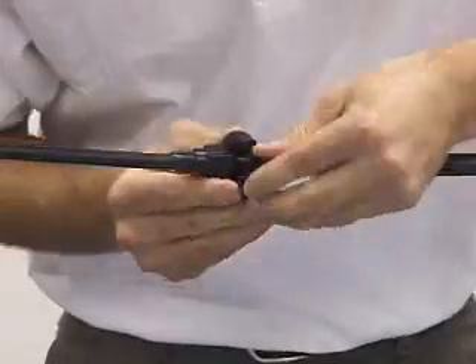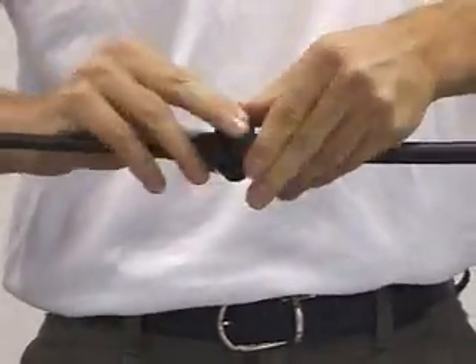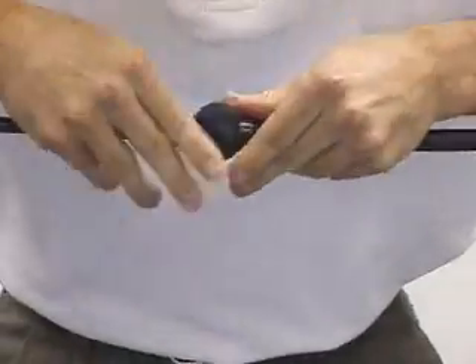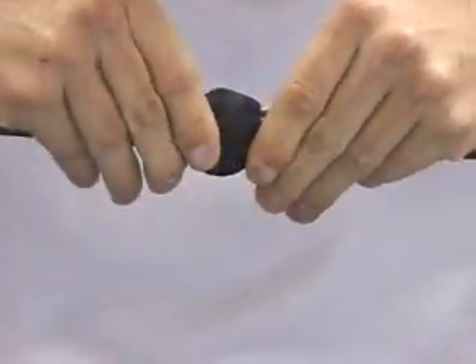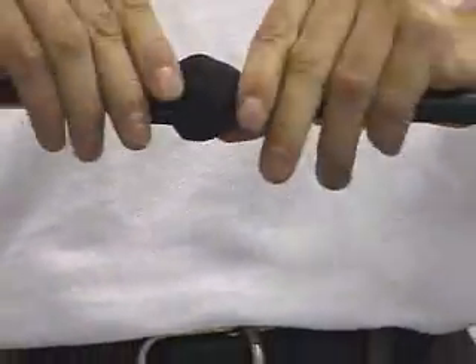So you're just going to stick that right in there and press it down into a nice uniform shape. When you get done with this, you're going to want this whole thing to look kind of like a football — just give it a nice clean shape there.